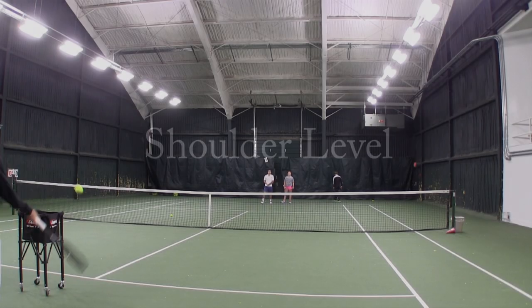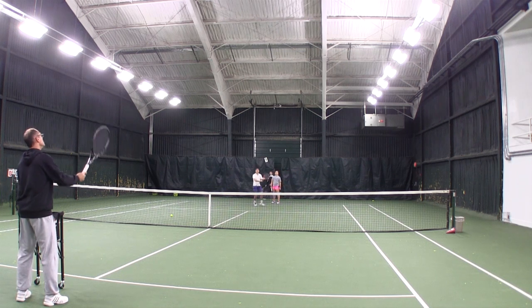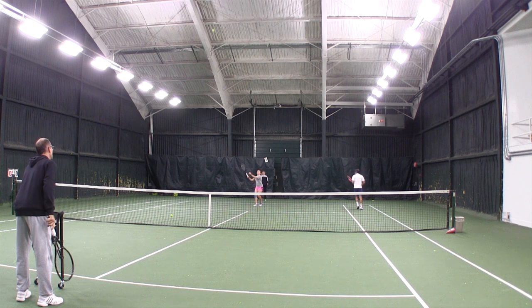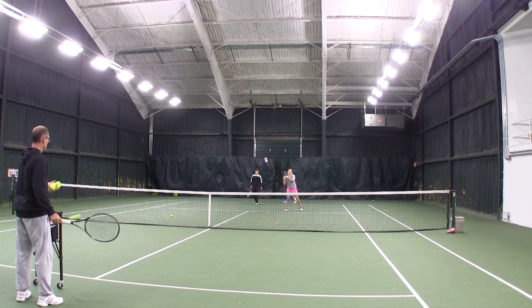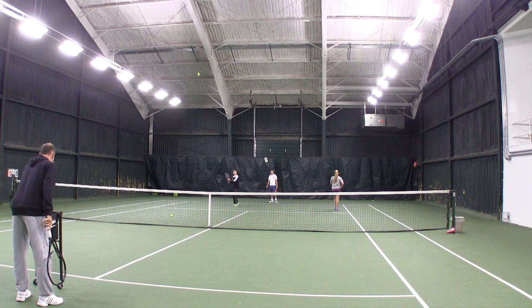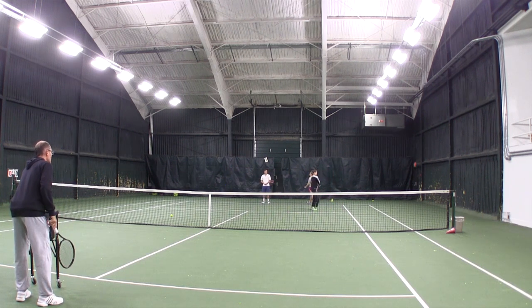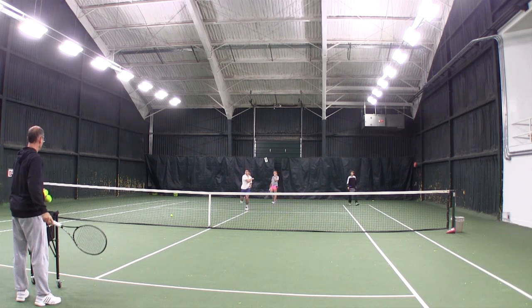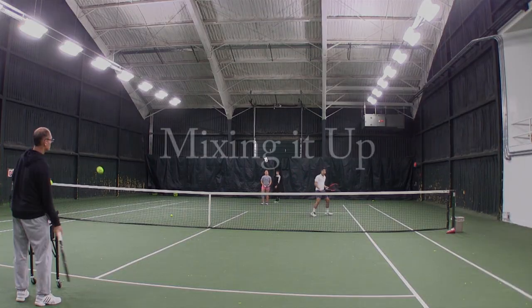Then you try it at shoulder level. It's important that the preparation is right behind the contact point. So if you're trying to catch the ball at shoulder level, you're going to take the racket up right at shoulder level and wait for the ball to come by right in front of the racket to swing. Keep your swings compact, set the racket high, and make sure that you make contact in front of the body at shoulder level.